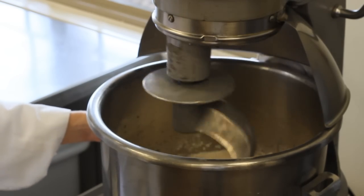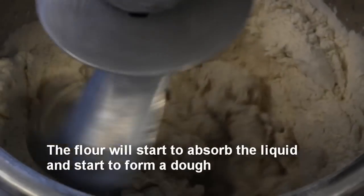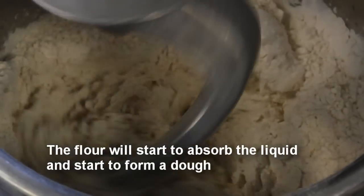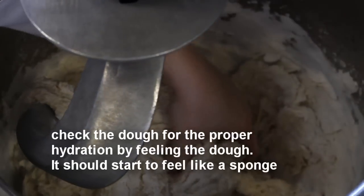She'll mix for about 30 seconds. At this point, the flour will begin to take on the water — this is called hydration. The chef checks for proper hydration after about a minute. If the dough is too wet, it might need more flour; if the dough is too dry, it might need more liquid.